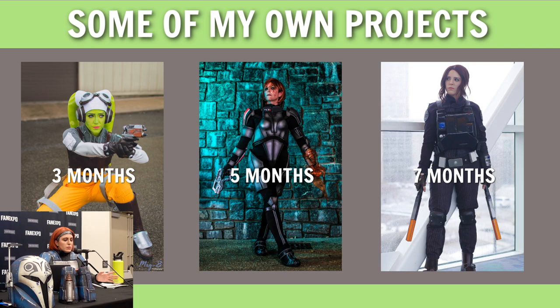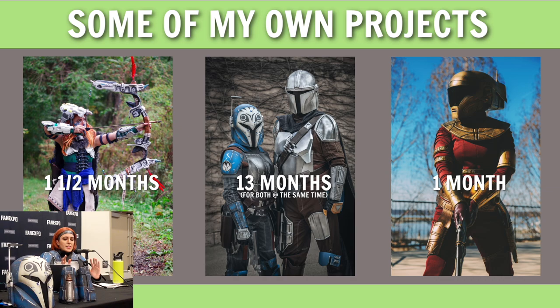Before I get going, I'm going to show a few of my other projects and give a rough idea of how long they took. On the left, we've got Hera Syndulla — that build took about three months, mostly sewing. Commander Shepard in the middle took about five months of work; I actually had all that EVA foam in my garage since 2016 when I beat the game but wasn't comfortable starting it until 2020. On the far right, Jyn Erso took seven months. Then Aloy took one and a half months — I don't recommend trying to get that much of an armor build done in that time. I basically con-crunched the entire thing and it just was not the best way to go about it.